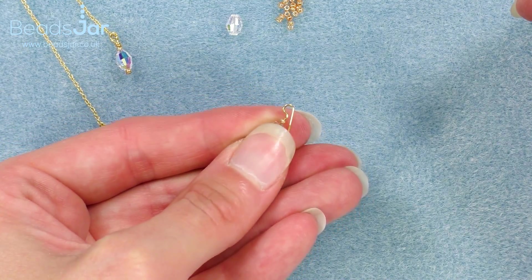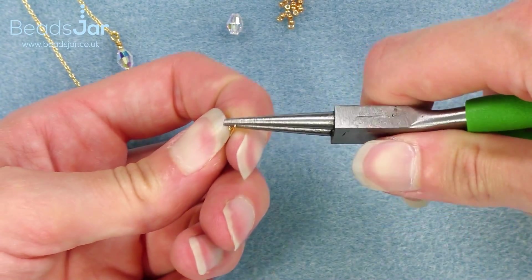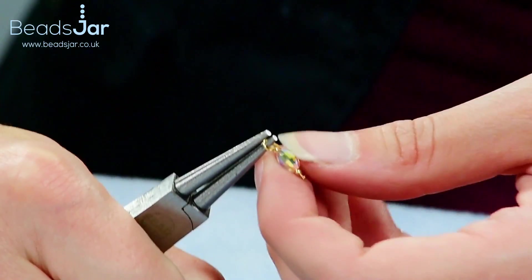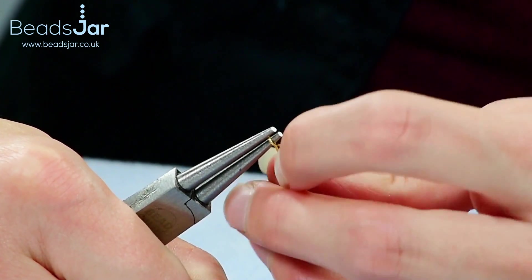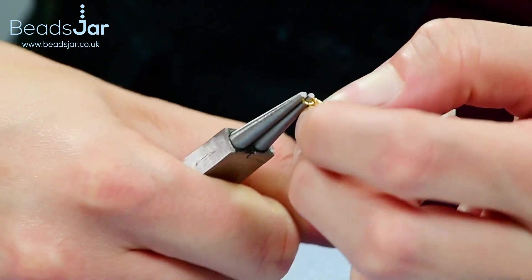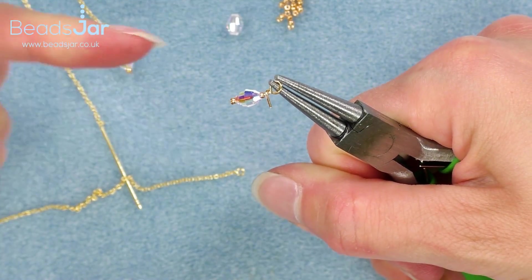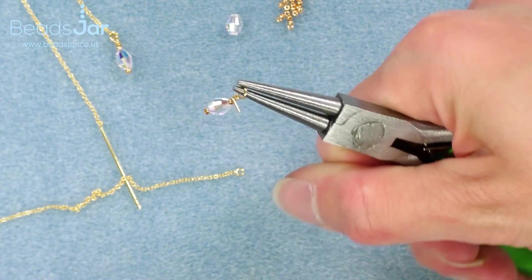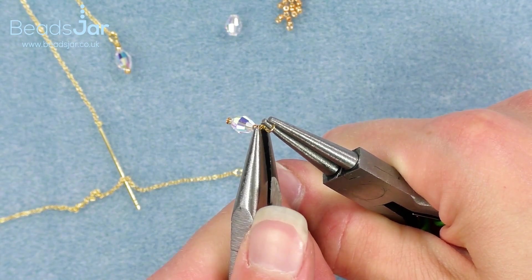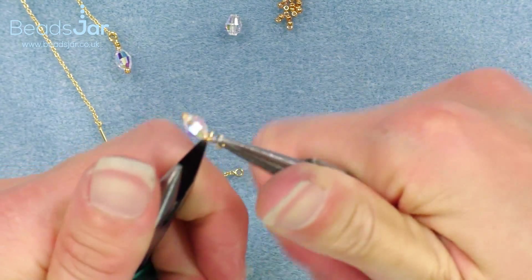Then use my thumb to push that down towards my bead mat, creating a very neat loop at the top of the headpin. Reposition your pliers into the loop so you've got a nice firm grip, and we're going to wrap the excess wire around the neck of the headpin — pushing that up and bringing it round and down. We haven't got much of an end here, so to help me I'm just going to use the flat nose pliers to tease that end in, pushing it round with the flat nose pliers.